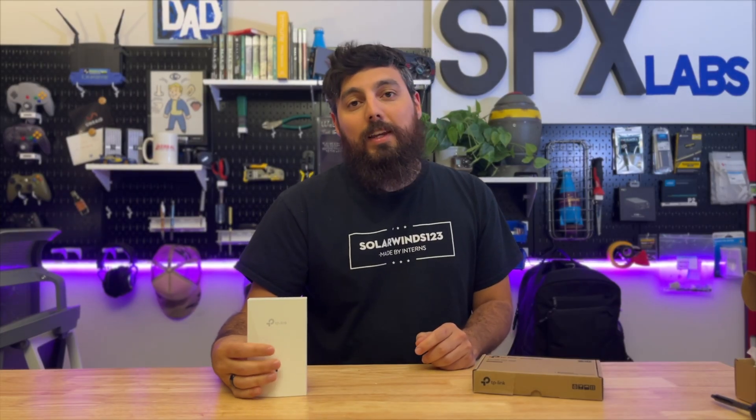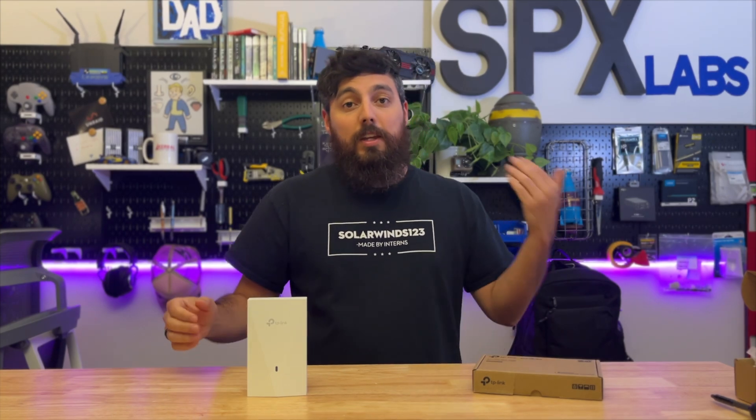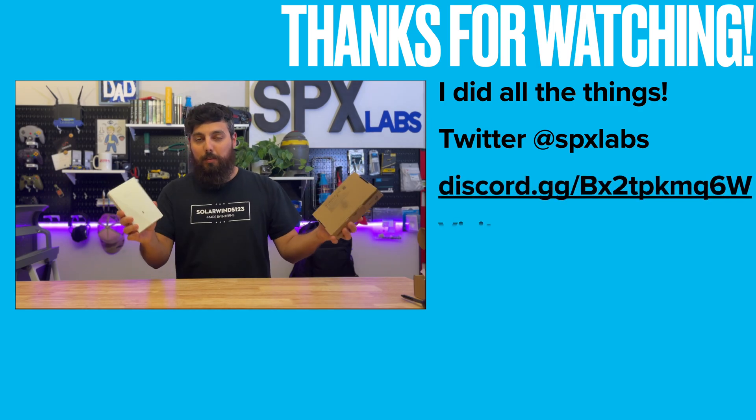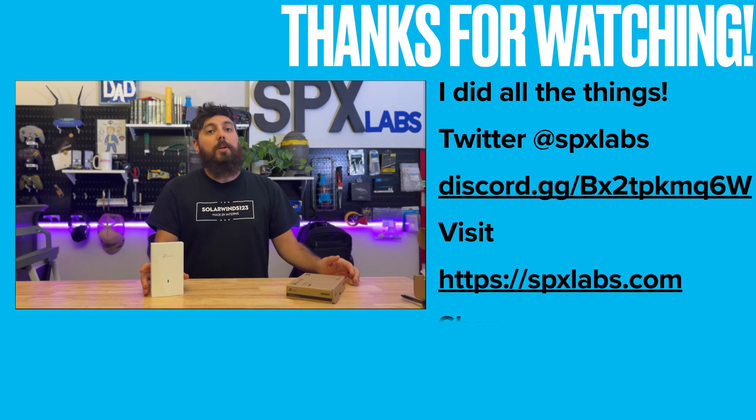With all that being said, I want to thank each and every one of you for watching. And of course, thank you TP-Link for sending this over for testing, and thank you Luis for letting me borrow this so I can compare them directly together.